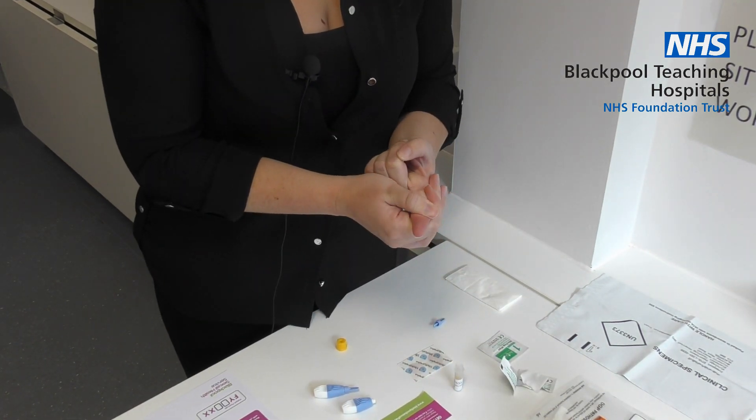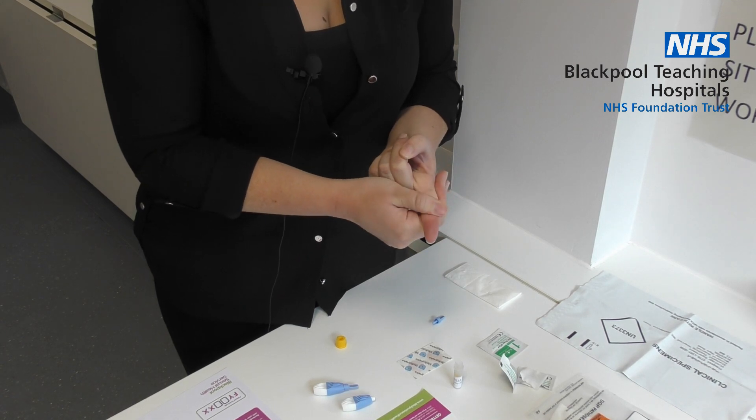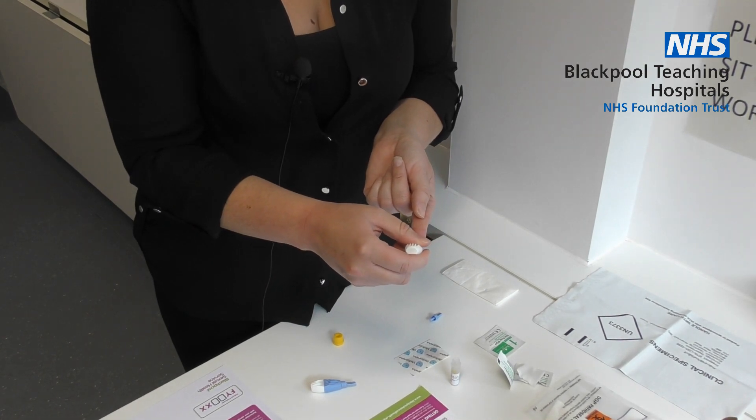Press the top of your finger until the end turns pink. Press the lancet in the tip of the middle of the finger. Push hard and you will feel a small scratch.